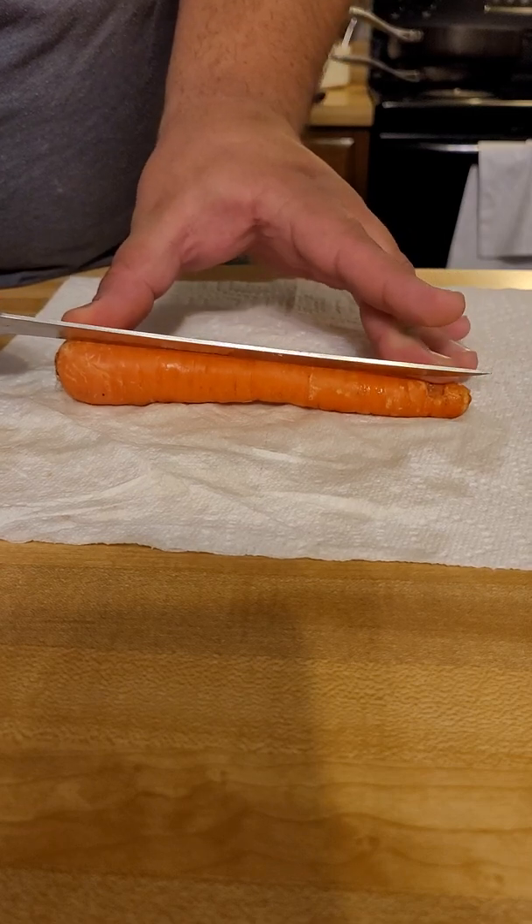Now we're going to fine-tune these little peaks here — make sure your hands aren't in the way. You can stand the carrot up, and you have the bottom the way you want it, and you can just go straight down with it. Do the same thing on the other side.